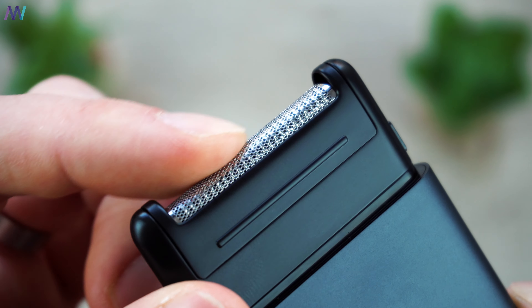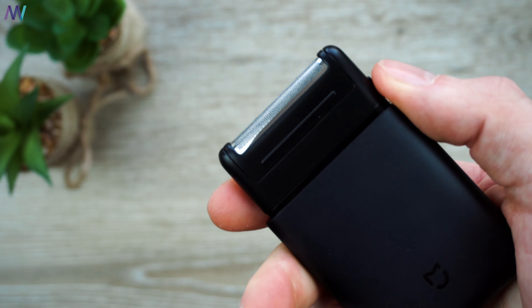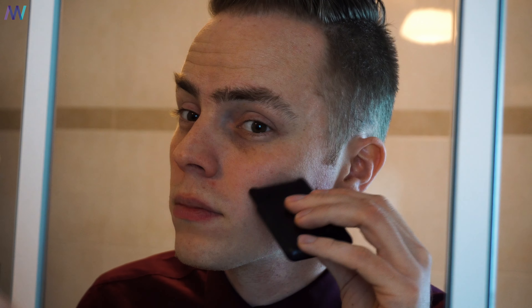Xiaomi advises using the electric shaver at 7800 rounds per minute for short cleaning within 2mm only, as it is rather hard to shave when your beard is longer than 5mm. It is also advisable to use the shaver at least 3 times per week to avoid skin irritation. The first time using the Mijia shaver might cause some skin irritations. They also provide instructions with an 8-step method on how to shave properly and achieve the best results, in case you're new to shaving.